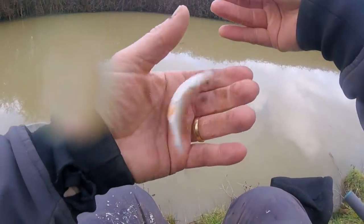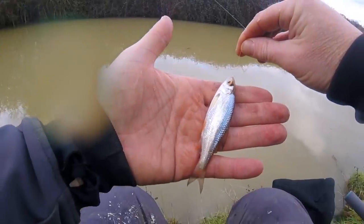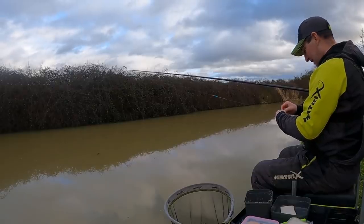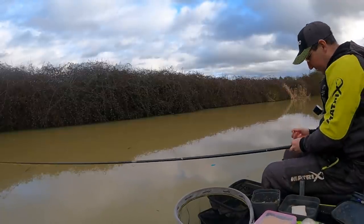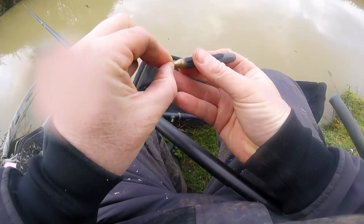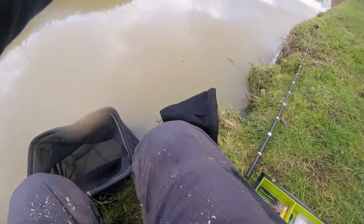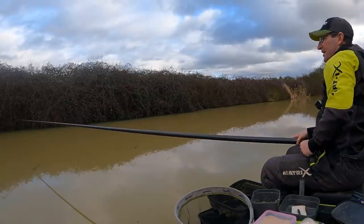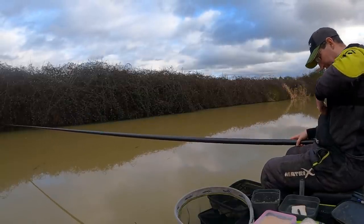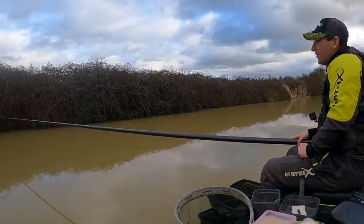We've actually caught first chuck - a little tiny roach! You can see how confident I was because I haven't even put my keep net in yet. Let's put the keep net in and try to catch another one. That was on a five mil punch - a tiny little roach, drifted off sideways. To be honest I even stopped recording for a bit because I thought there was no way I'd get a bite after a minute - but I did. Let's lay it in again. Amazing what one little roach does for your optimism.